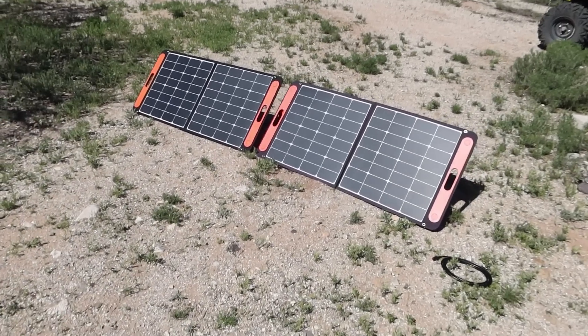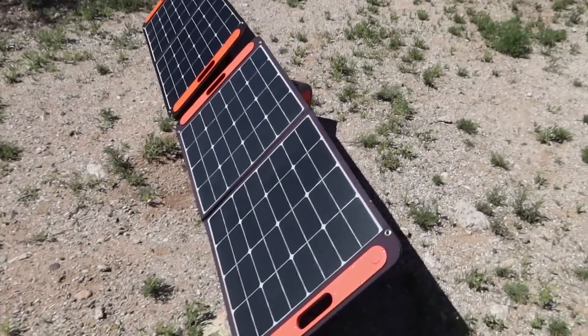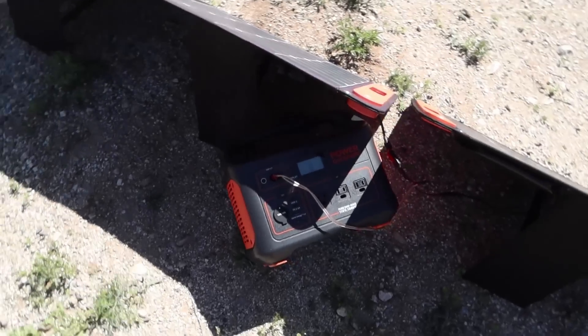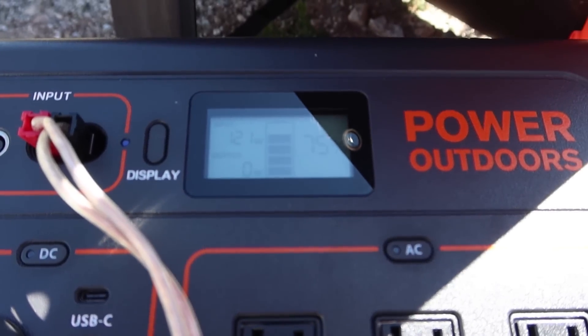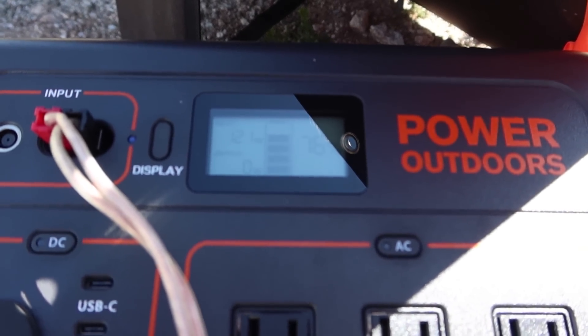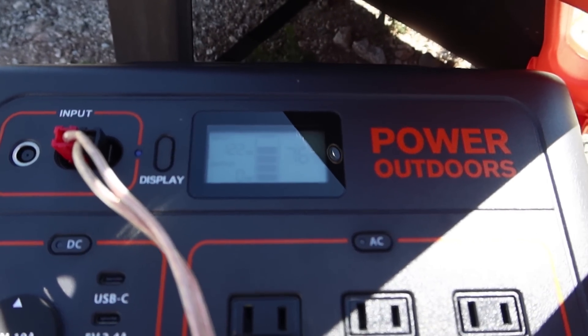Here we have the two Solar Saga 100 solar panels in parallel, charging the Jackery Explorer 1000. Let's see what kind of wattage we're getting right now. You can see it says 120. Just a minute ago, before I turned the camera on, I was getting 130. So let's try repositioning the panels and see if we can do a little better.